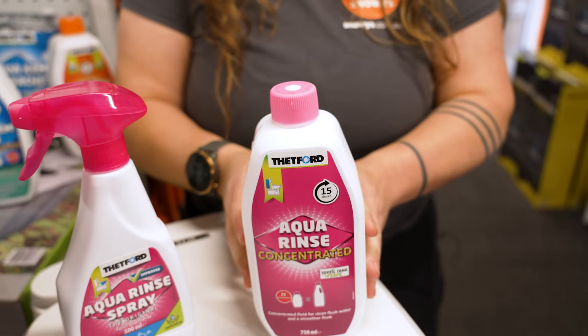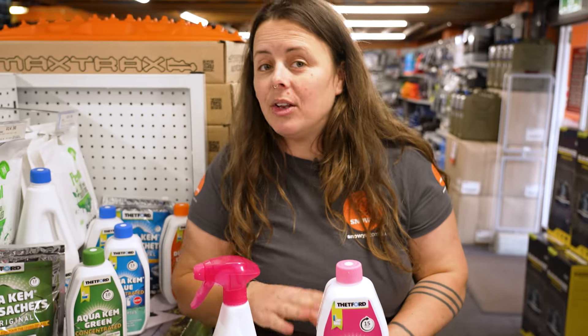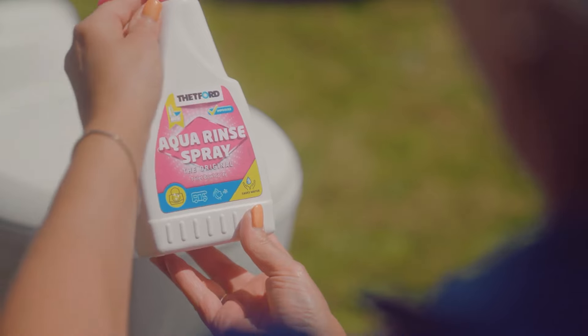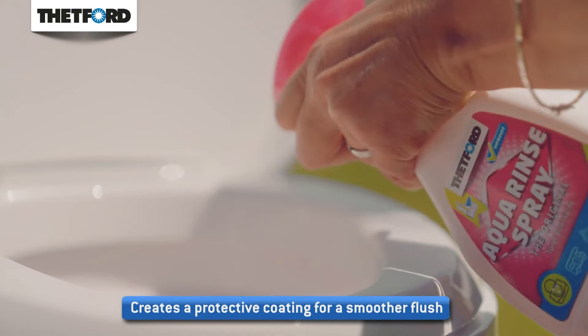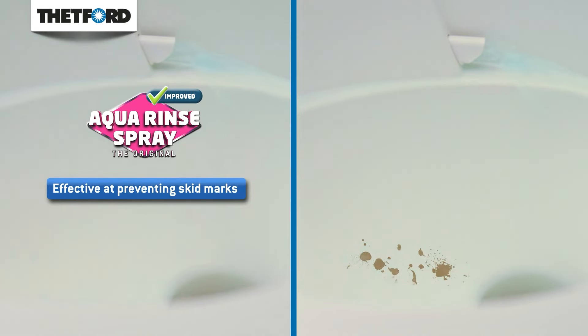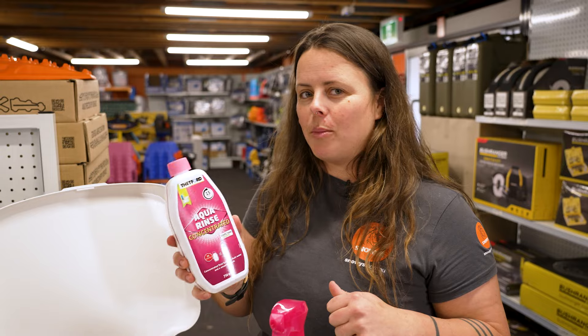It is also septic tank safe. We do recommend that you only dump if required into your own septic tank, where you can be sure of the system requirements, as opposed to an unknown septic tank where you're not so sure of the requirements. So your product is going to prevent limescale buildup, and it's also going to coat the inside of your toilet bowl — it's been described as Teflon coating the inside. So it also means that you're using less flush water, because it makes one flush a lot more effective than a few.